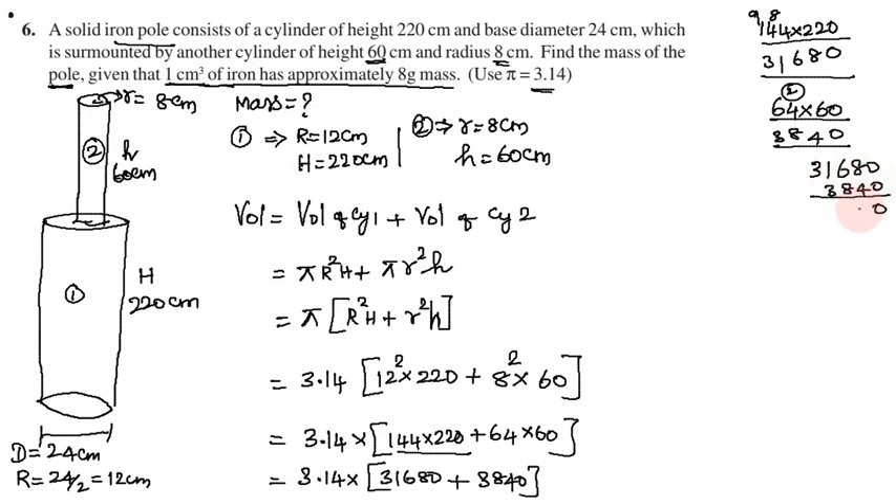Now add: 31,680 plus 3,840. 0 plus 0 = 0, 8 plus 4 = 12 carry 1, 8 plus 1 is 9, 9 plus 6 is 15 carry 1, 3 plus 1 is 4, 4 plus 1 is 5. So 31,680 + 3,840 = 35,520.